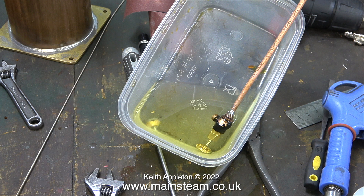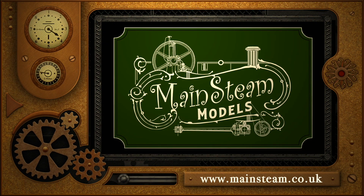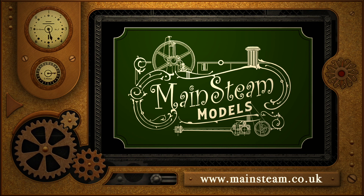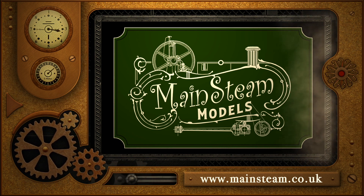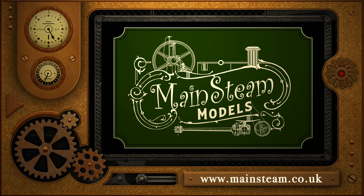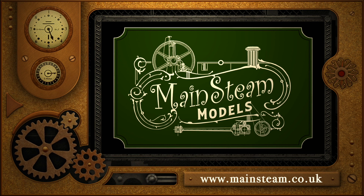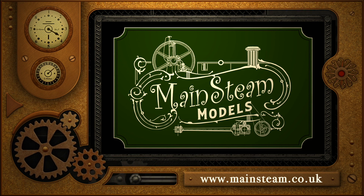I'm going one better — I'm leaving the workshop altogether. That's it for this episode. Stay safe, stay healthy, thanks for watching and I hope you found it useful. Please take the time to visit my main steam models website and click on the video playlists section — by doing that you can find other videos you may like, and using the playlists you can watch the videos back to back.